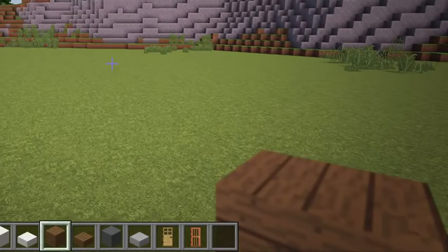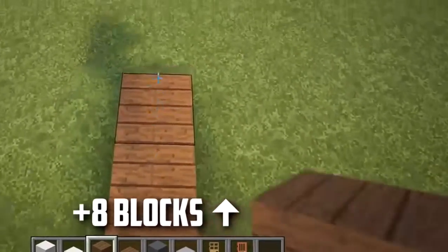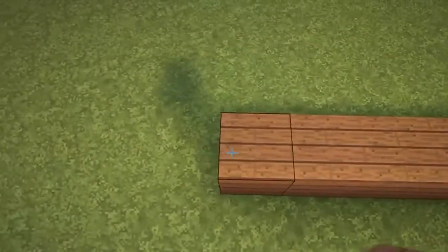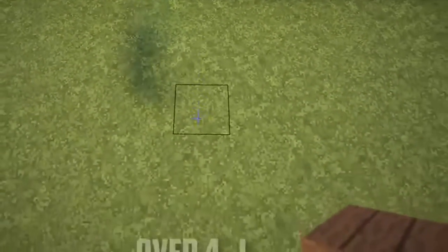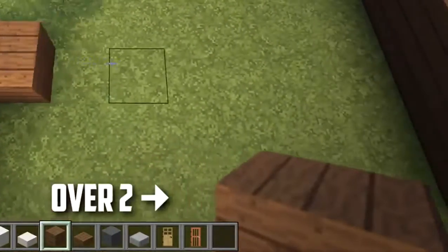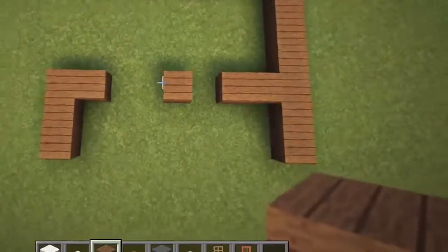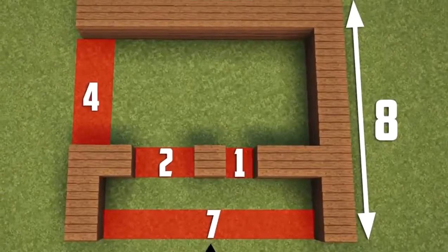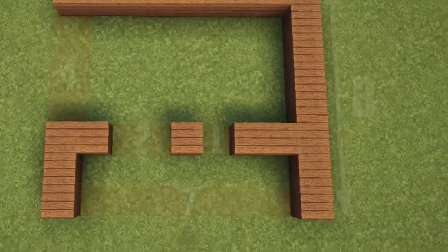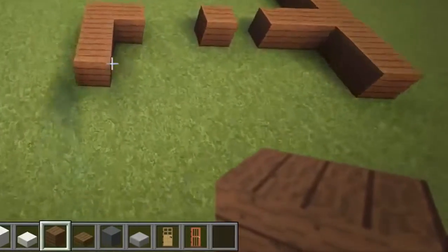First we will start by laying out the foundation of the building using spruce planks. Once the foundation is in place, we will now raise all these planks up to make the walls 4 blocks high.